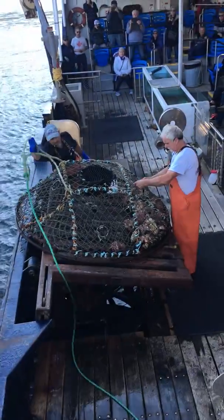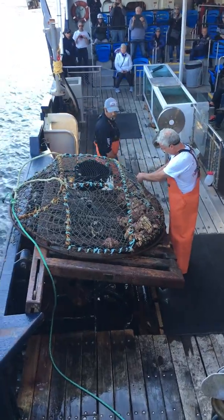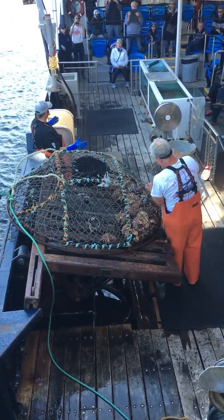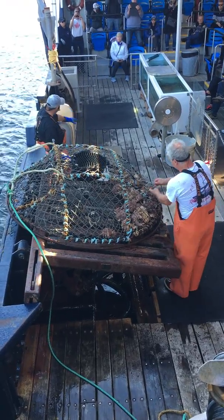These guys right here, you'd leave it in that J-hook, you'd swing it out over a table. I'd release this pucker strap right here. The whole bottom's gonna open up, okay? Crabs fill out, we stack it all to the side.